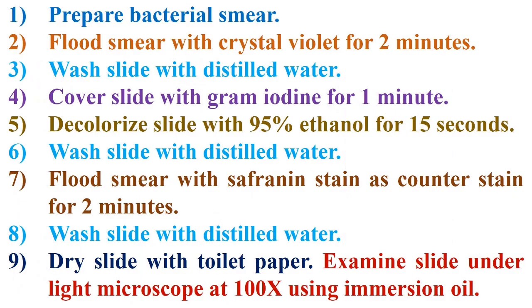Steps of gram staining are abbreviated into 9 points. Step 1: Prepare bacterial smear. Step 2: Flood smear with crystal violet for 2 minutes. Step 3: Wash slide with distilled water.